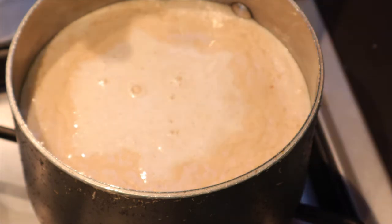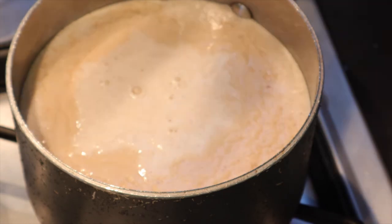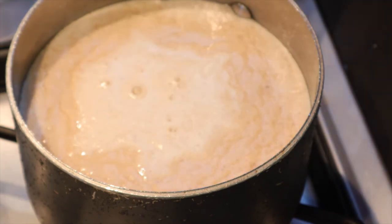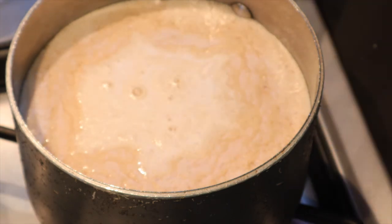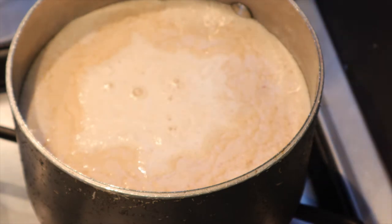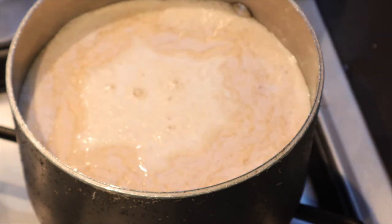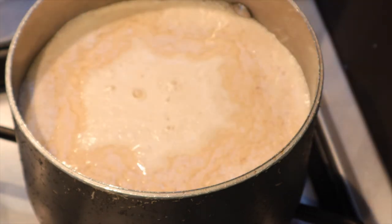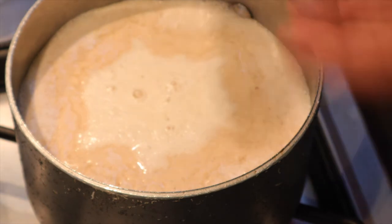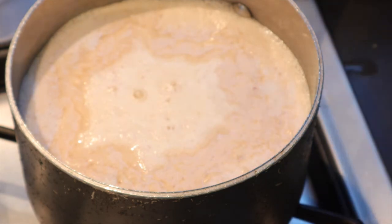So in here I've got the walnuts, dates, sesame seeds, sea moss, and water. I've blended that and added the remaining water — one and a half cups blended, half a cup kept aside. I'm going to mix that cold half cup with the ground teff so it doesn't get lumpy when I add it to the hot boiling mixture. I'll be using two pans: one to heat and bring the milk to a boil, and the other will hold the teff mixed with cold water, then I'll pour the hot mixture over it and stir.